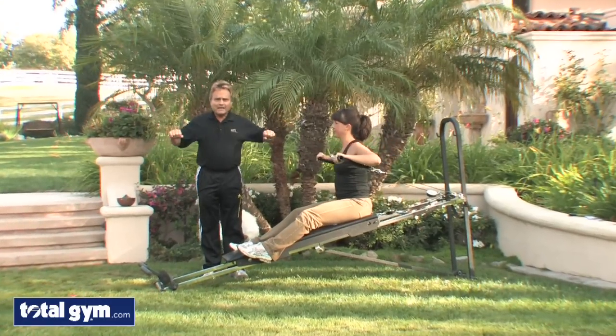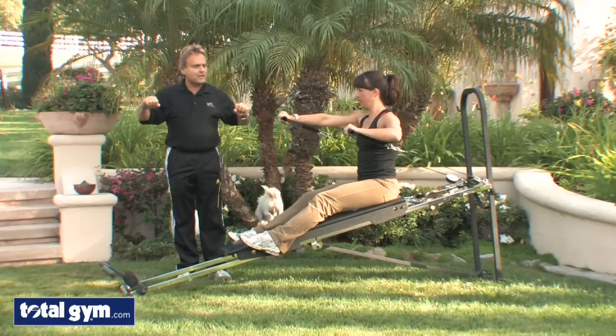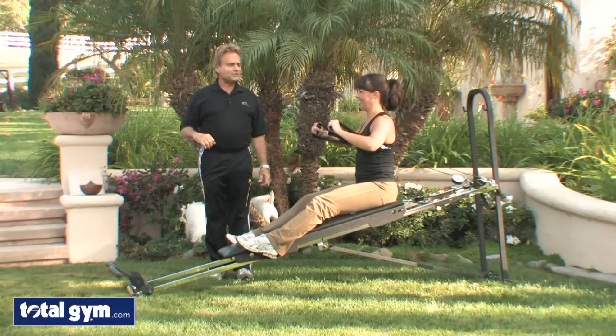Bilaterally, you really have to control that — it would be like doing almost like a dumbbell press. Move right into a one arm press, back to the other arm press, and then she can do the static.